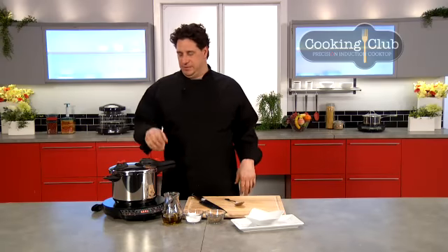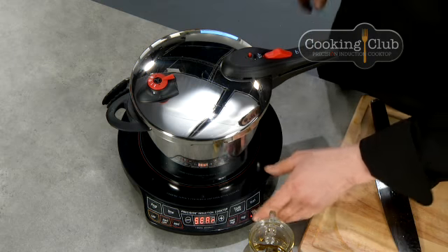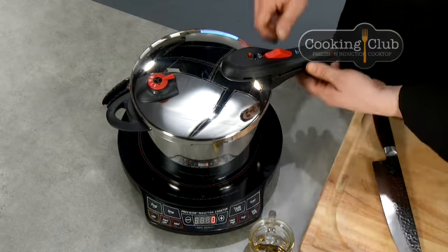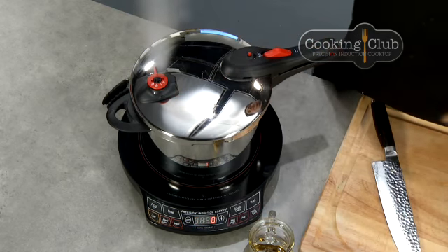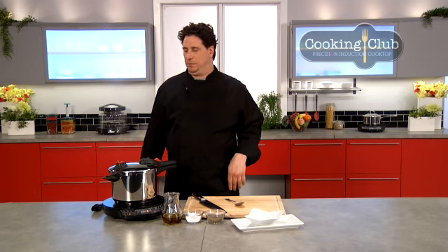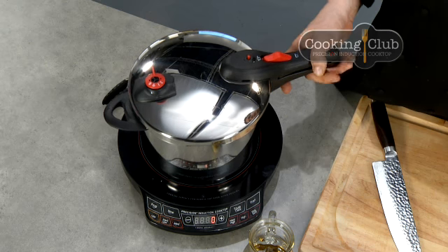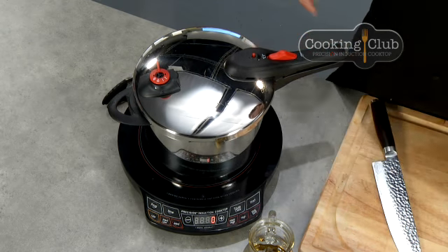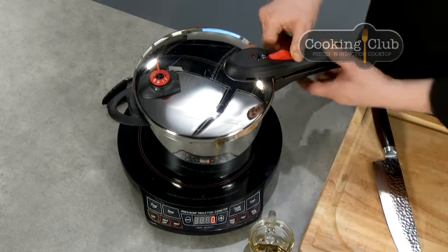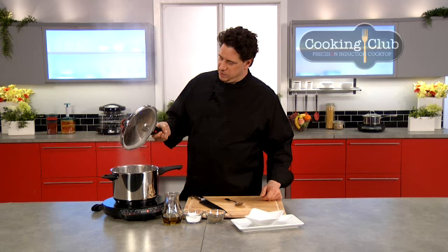Welcome back everybody, Chef David here. Let's finish off our black beer baked beans. Pressure cooker — turn off the heat source, and we're going to release the steam in a quick release. As soon as our indicator goes down, we know it's safe to open. It takes about 30 to 45 seconds to fully release. Make sure the heat's off so it doesn't keep creating more steam. Indicator drops — unlock it, pop it open. Condensation — let it run right back into the pan.